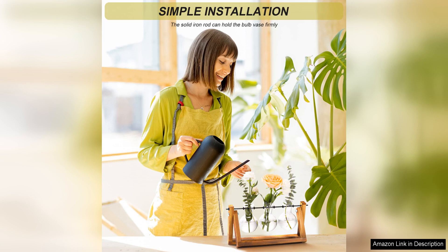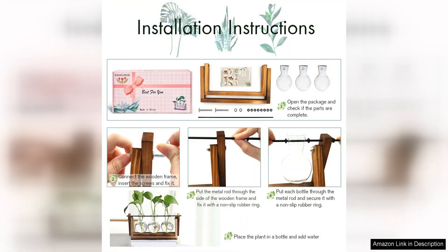Setting up the terrarium is easy and straightforward, making it ideal for both experienced gardeners and beginners alike. Simply add some soil, pebbles and plants of your choice and watch as your mini garden comes to life.